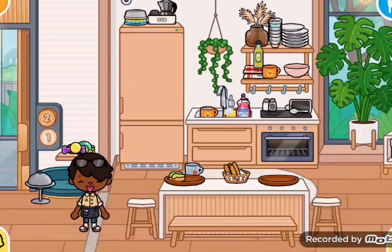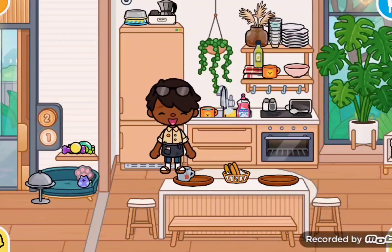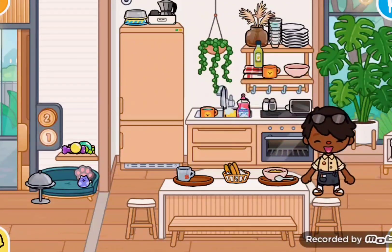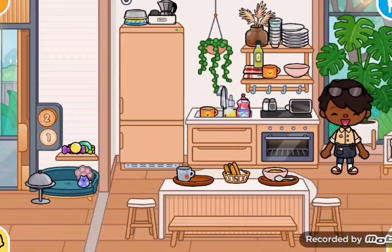Now let me show you another breakfast option. We're going to make some cereal. Okay, cereal — bowl and spoon. I have the flavorisk line; I don't like all that sugar. And then you have your cereal. Now let me show you the third type of meal you can make for breakfast.